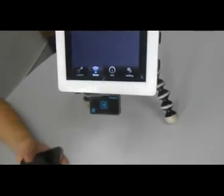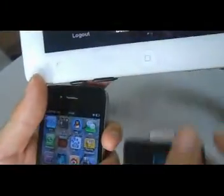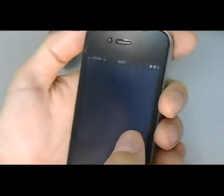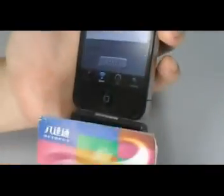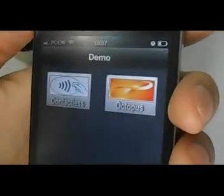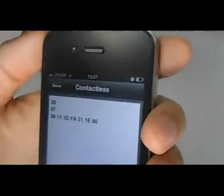It can also be used with iPhone. We use the same application and after we plug it in, log in, then select device and demonstration for Octopus card and press scan. We have read the balance here, and for MyFair, press scan and we can read the information from it.